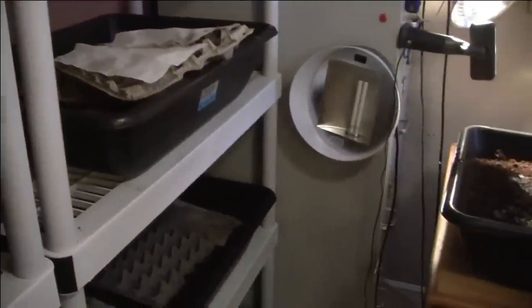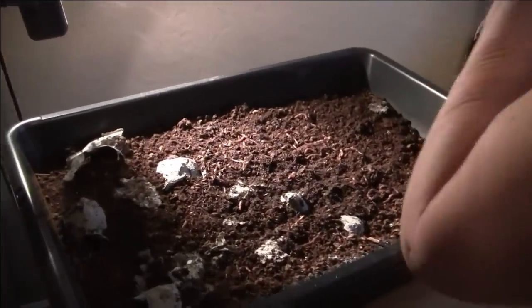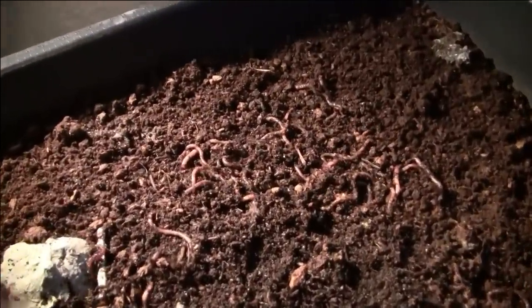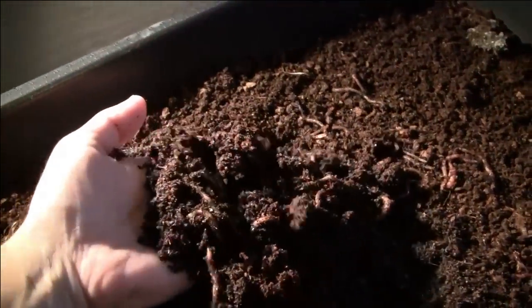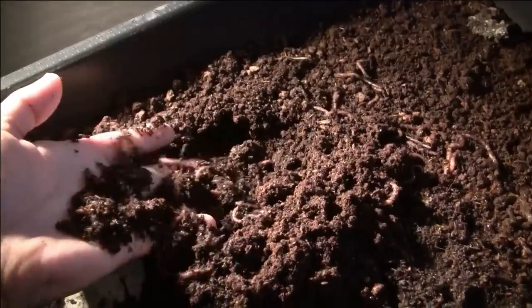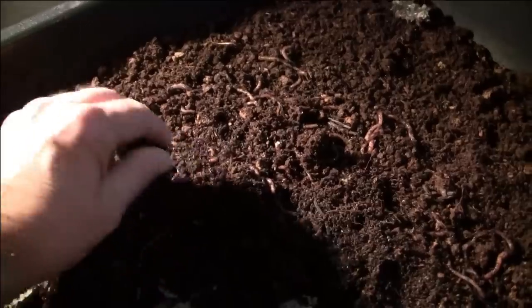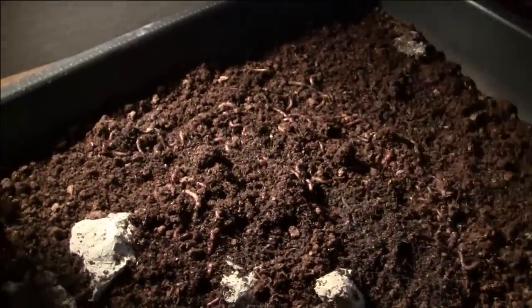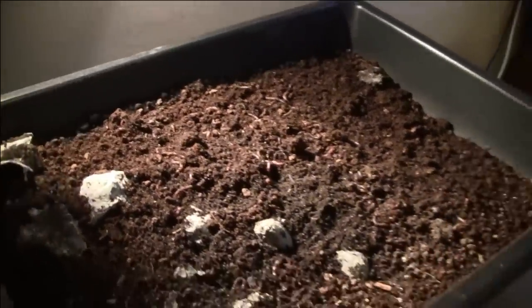When you're sorting the worms, depending on how much you have, that can be a multiple-day project. We took a whole weekend — maybe even an extra couple of days — to set up all these bins. These are some really healthy worms: the peat moss bedding feels really moist, it's almost a perfect consistency, they have a nice pink color, they're lively and moving around — they're happy.